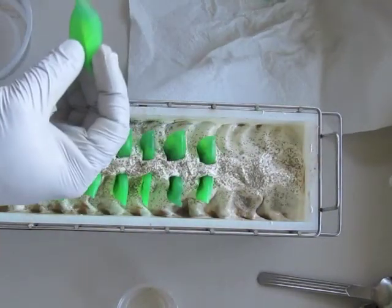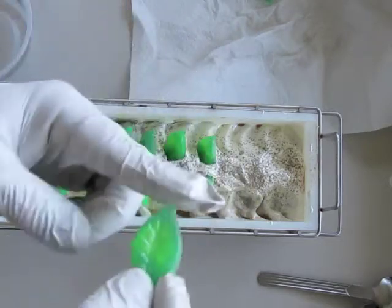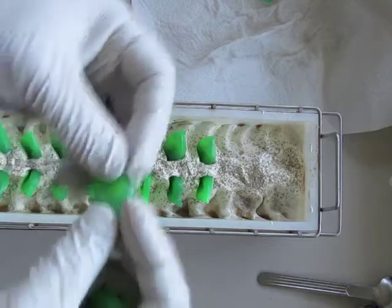I decided to do two different colors in the melt and pour. There's a lighter green within a darker green.